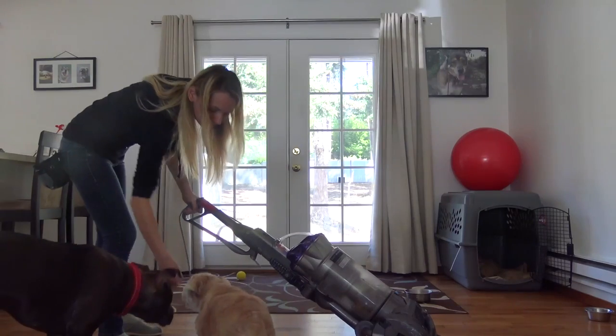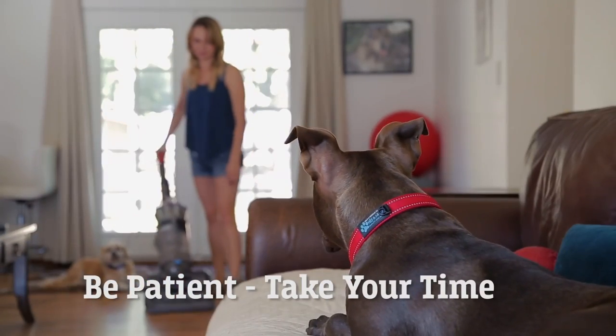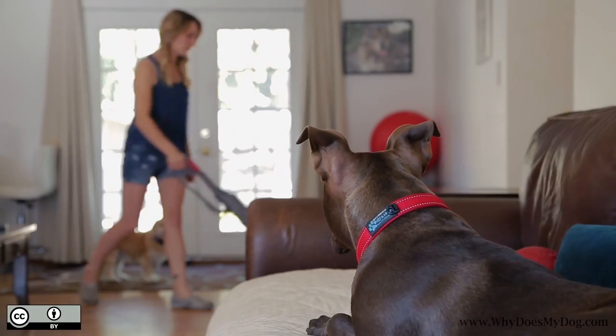Eventually, ask your dog to go lay down while you vacuum. Remember to take your time with this. You can use these steps with a broom or anything else your puppy might be afraid of.